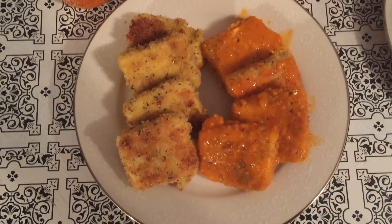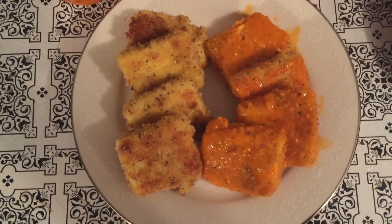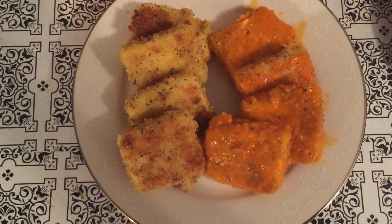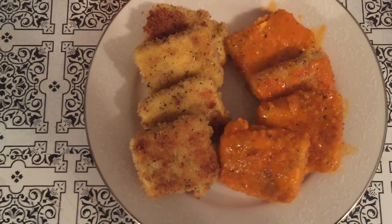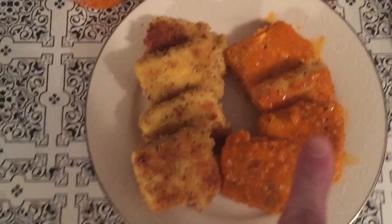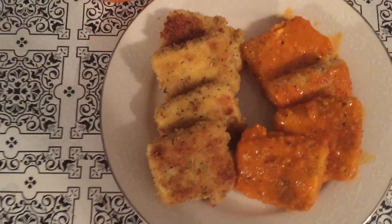Hey everyone, so today I'm going to be showing you guys how to make these vegetarian chicken wings. They are delicious. There's no actual chicken in it — they're made with tofu, and I'm being so serious when I say these taste just as good as regular chicken wings to me. Here I have them coated in buffalo sauce and here I have them just plain, so you can do either or.